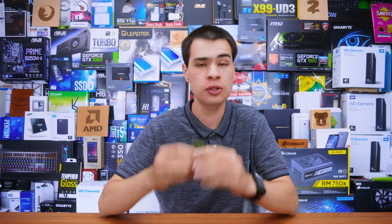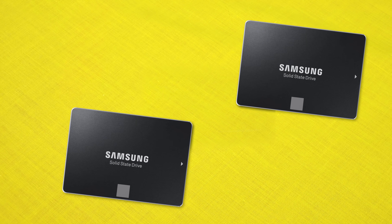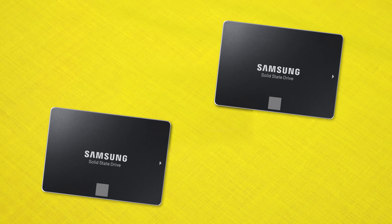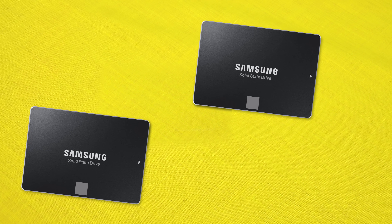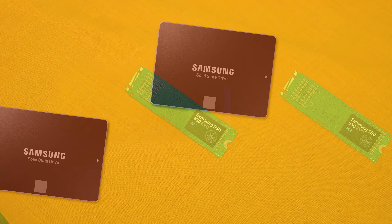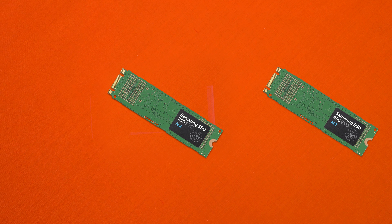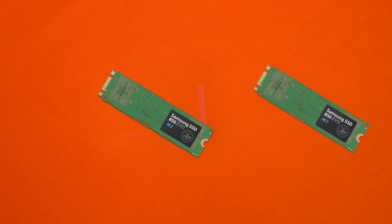Hi, what's up guys, CPModdy here back with another video. When it comes to SSDs we have a lot of options, from ultra fast NVMe based SSDs to still good performing and reasonably fast SSDs that don't run the ultra fast NVMe interface but come in at a different form factor. With form factors ranging from a stick of gum up to a two and a half inch sandwich, there's an SSD for anyone — but the question is, are mSATA SSDs really worth it?